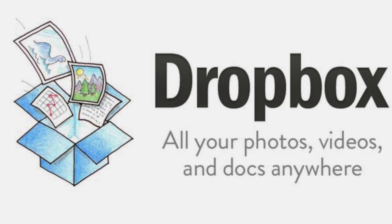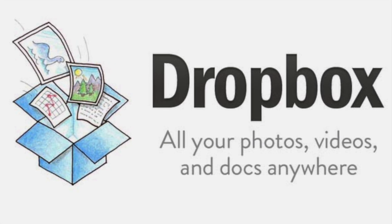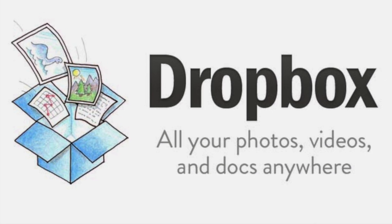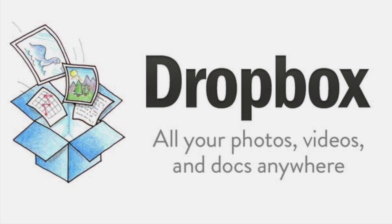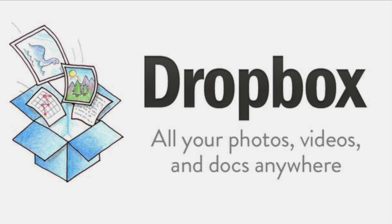If you're not familiar with Dropbox, it's a free online storage service. Many eReading devices support Dropbox, which can act as a virtual hard drive for your device. This makes it easier for you to access and read your Smashwords eBooks without going through the hassle of connecting your device to a USB cable.